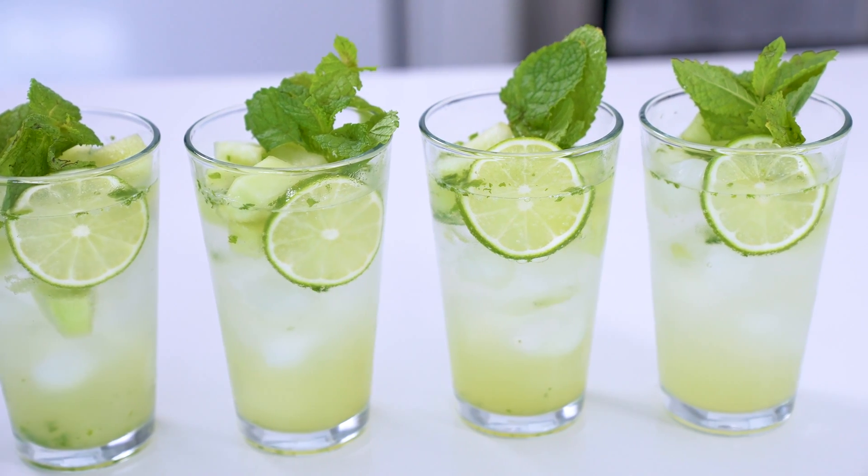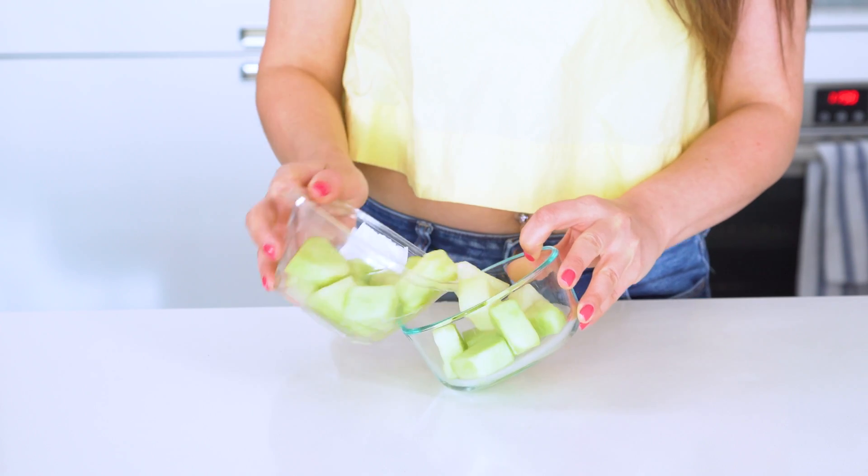Our first drink today is a light and delicious honeydew mojito. Adding some melon boosts the natural sweetness while eliminating the need to add sugar. We're gonna start by adding about one cup of honeydew melon. You'll be using half for the drink itself and then the other half to fill the drink with.